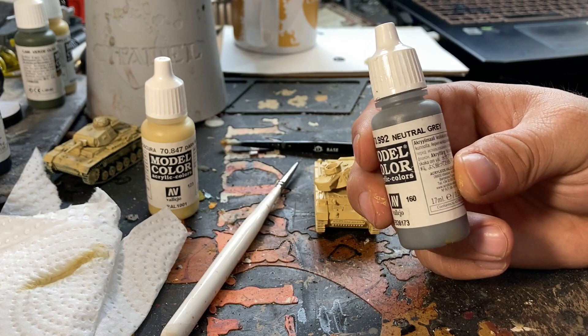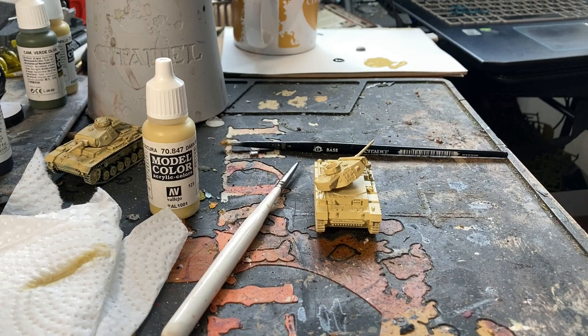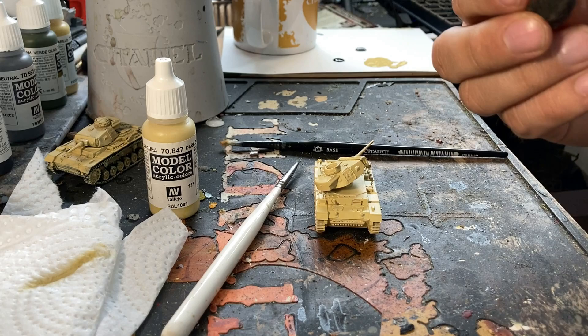Now that that's dry, we're going to take a little bit of Vallejo Neutral Gray and put it on the palette. We don't need to thin this one too much because we're going to be using a sponge instead of a paintbrush. I like to use a little bit of spare sponge from the packaging foam you get in blisters from Flames of War. We're going to tear off a little hunk of it — tear it so we get kind of a square or rectangle shape.